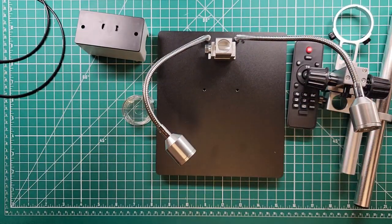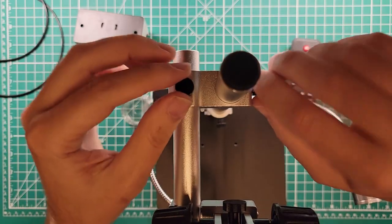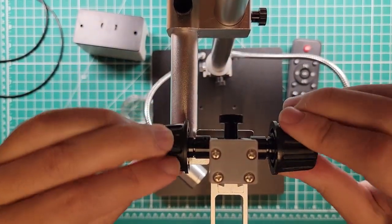I'm going to figure out how this thing all goes together. They gave us some extra knobs here to be able to replace if we need to. We have an up-down adjustment here.